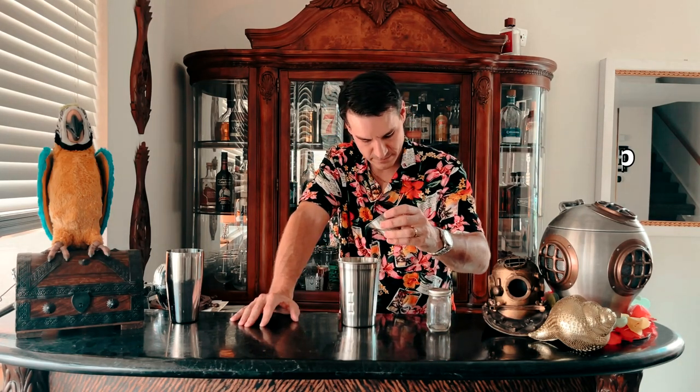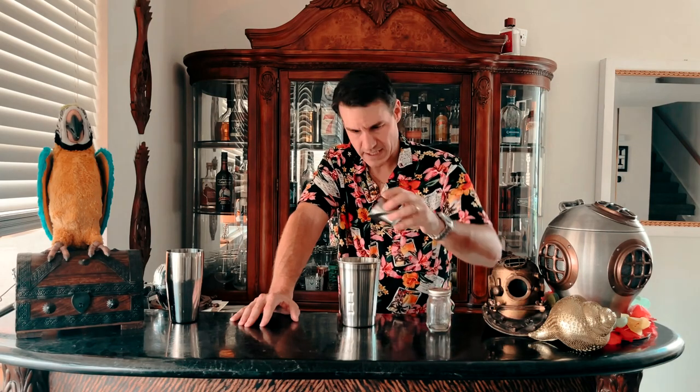The next ingredient is a little bit different — it is a ginger-infused simple syrup. It's super easy to make: you just cut off some ginger roots, boil them along with your typical simple syrup recipe, cover, and so on. You can look up the recipes on Google. We need one-quarter of an ounce of ginger-infused simple syrup.